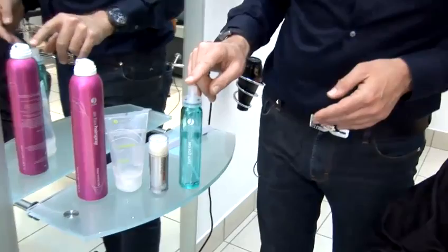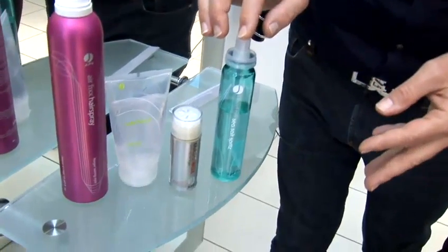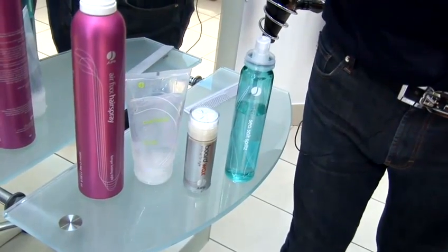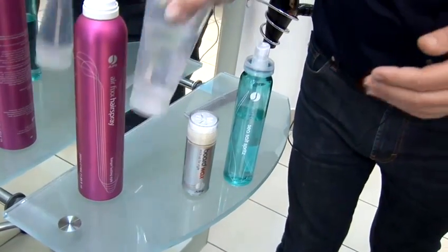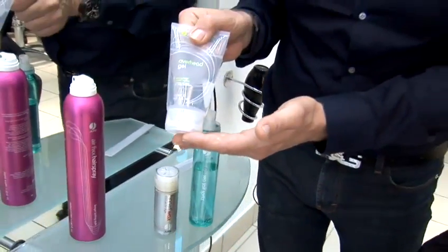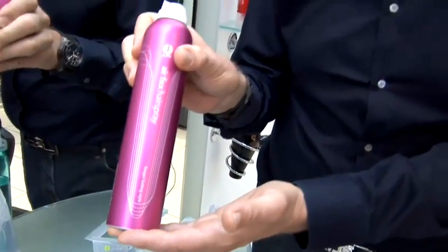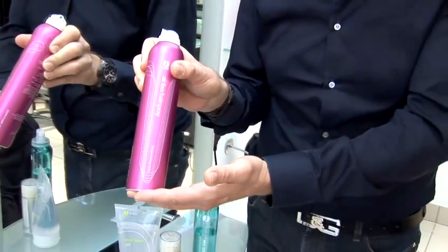Sea salt spray which gives a very dry matte hold, wax which gives a firm strong hold to difficult hair, gel for fine hair, and lastly hairspray to make sure that when you finish styling the whole thing stays in place.